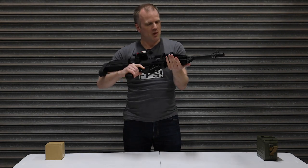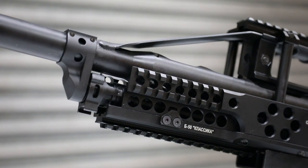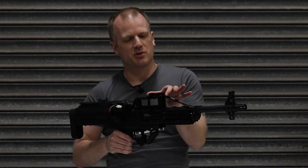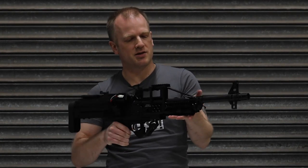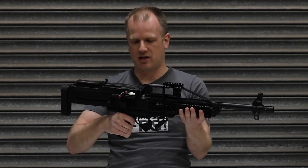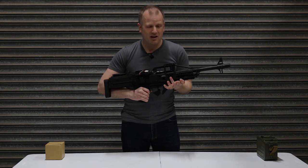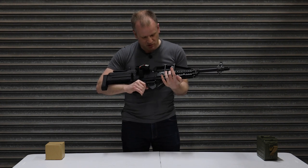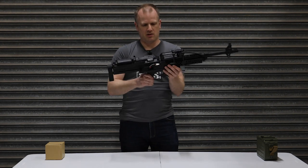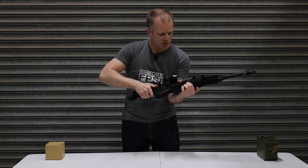Moving further back, we've got plenty of RIS rails — on the three, nine and twelve positions, and then one on the top here as well. Plenty of options there for optics, lights, grips, et cetera. There are lots of little drilled out holes here — I'm assuming for weight saving, though I've got to be honest, I'm not feeling any saving in weight. Back to the body of the gun — again, very solid, kind of got that stamped steel sort of look to it. I don't know if it is steel, but it's very solid and very well put together.